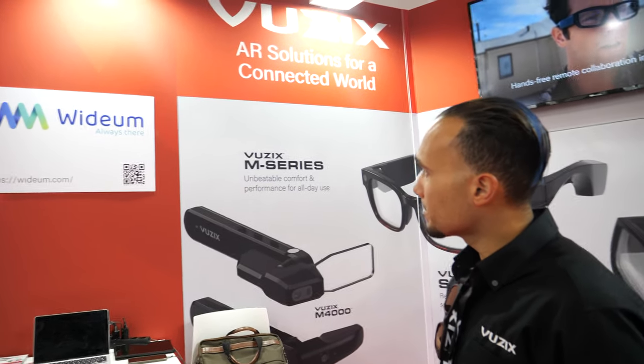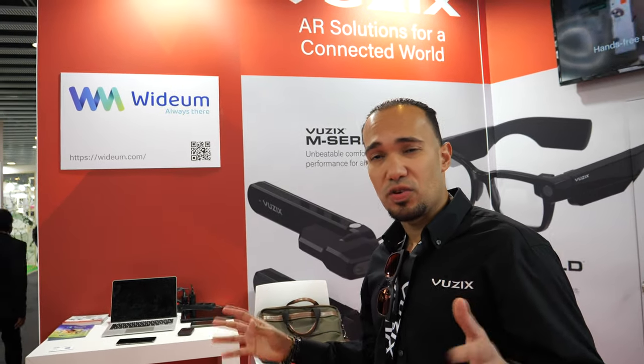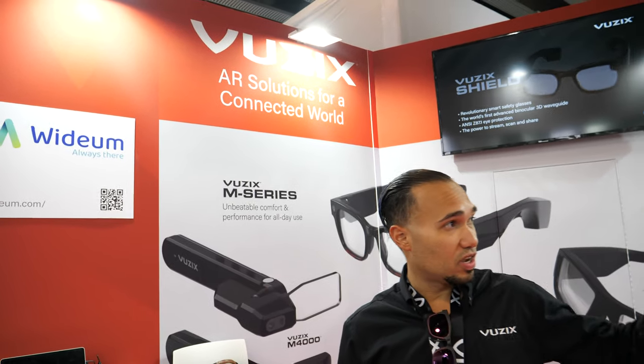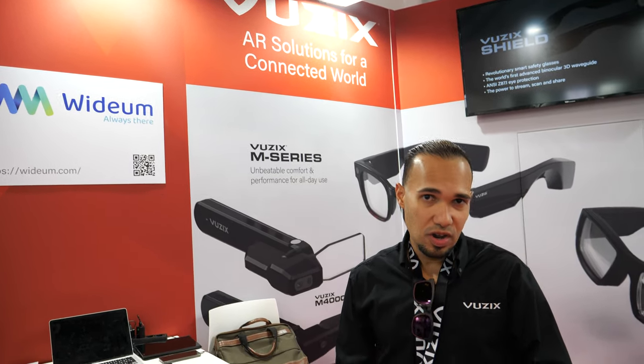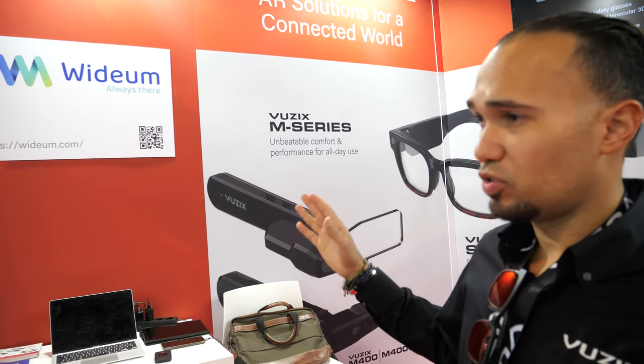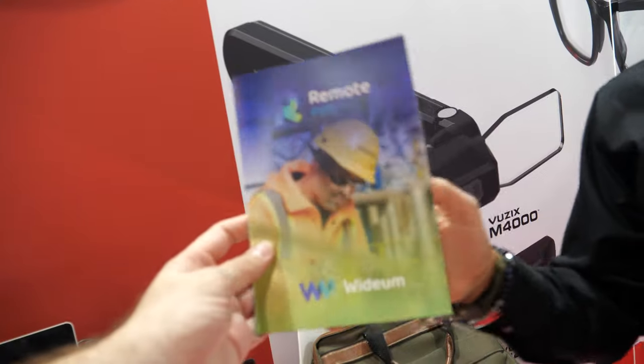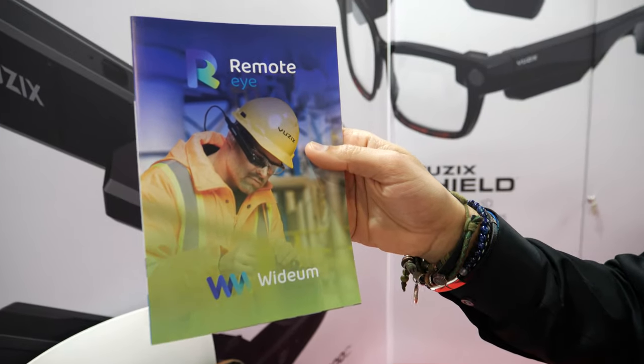One of the things you have to understand is that any smart glass is nothing without the ISVs — the software providers — just like your smartphone. Without those apps and that ecosystem, they can't do anything; they're just basic hardware. Widium and GemVision are two of our partners. They do remote support solutions and workflows.